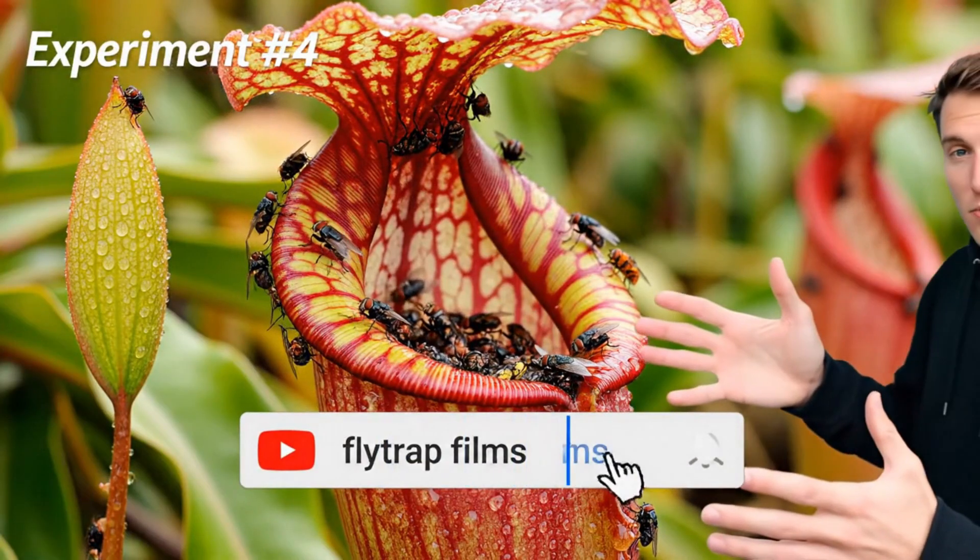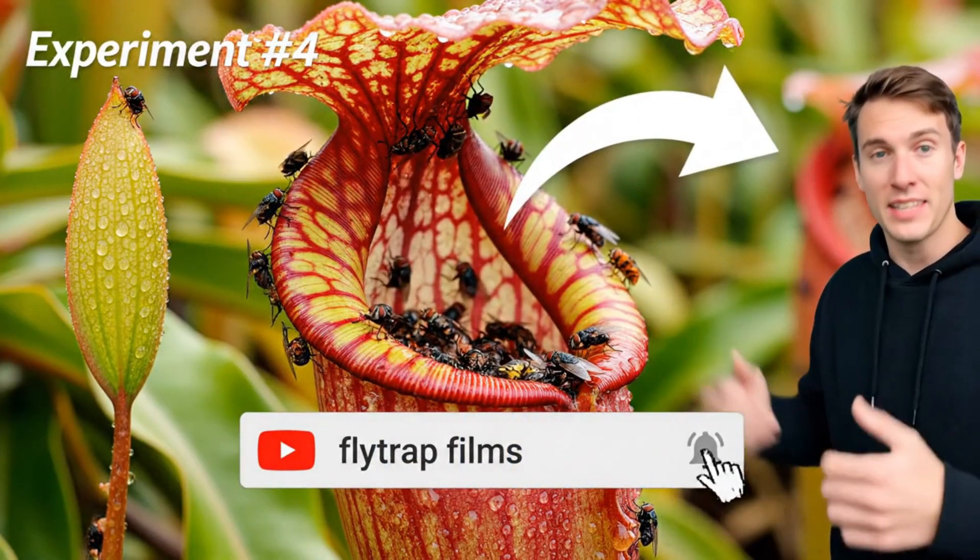That is probably the craziest performance from a carnivorous plant that I have ever seen.